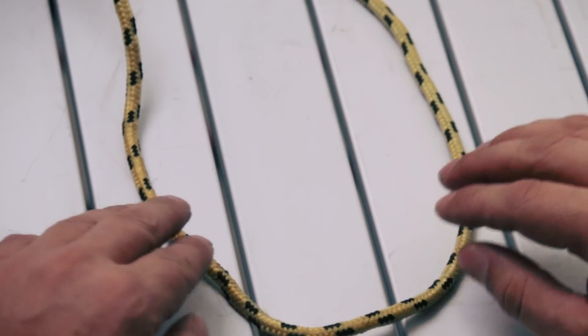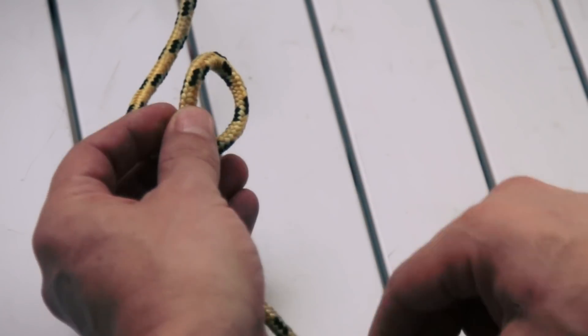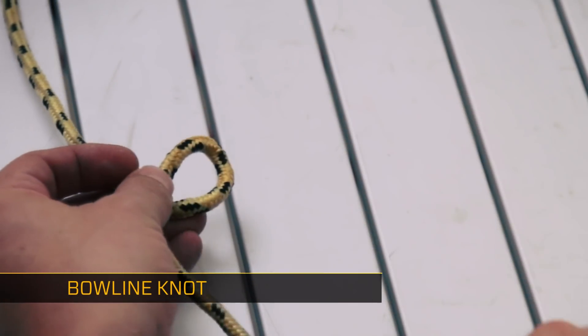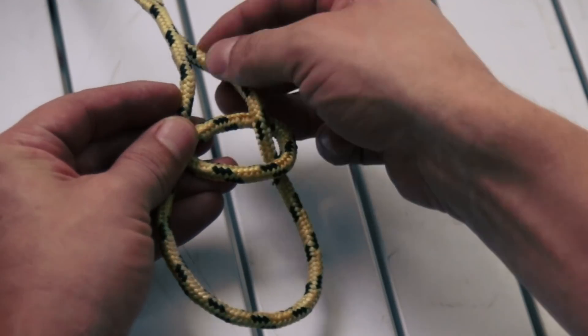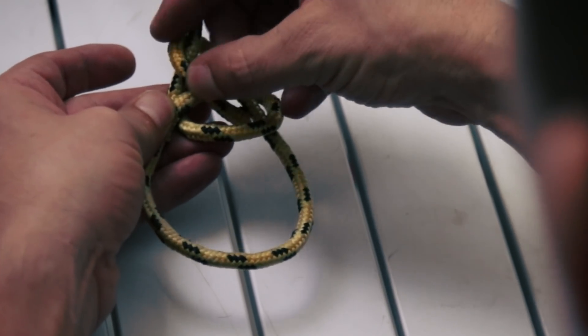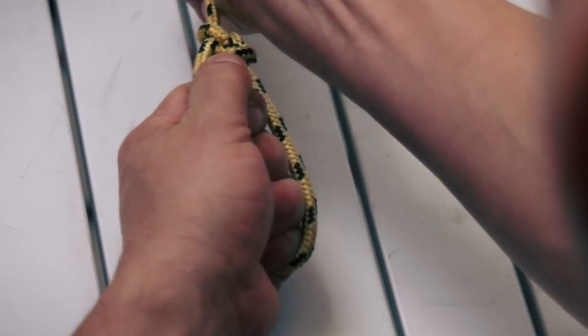This is the bowline knot. The first thing you do is create a loop on the inside of the curve. You start with a loop in your rope, then this end goes through that loop, around behind the rope, and back through the loop — just like that.